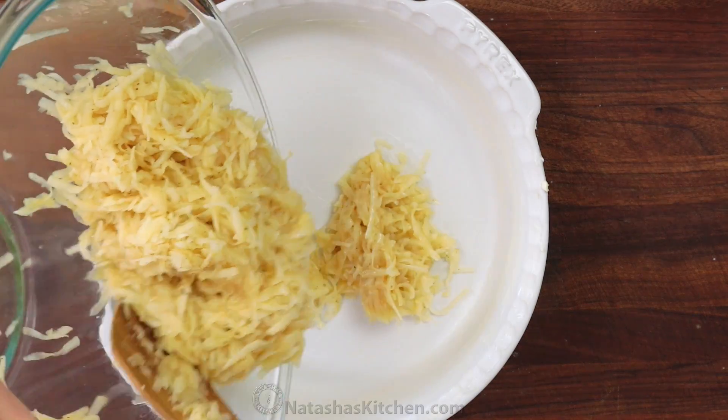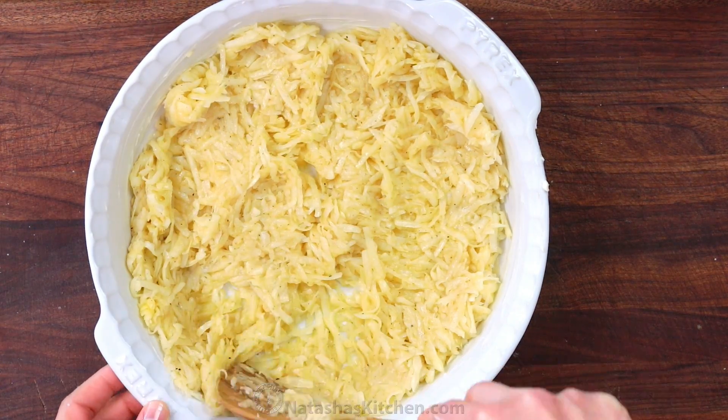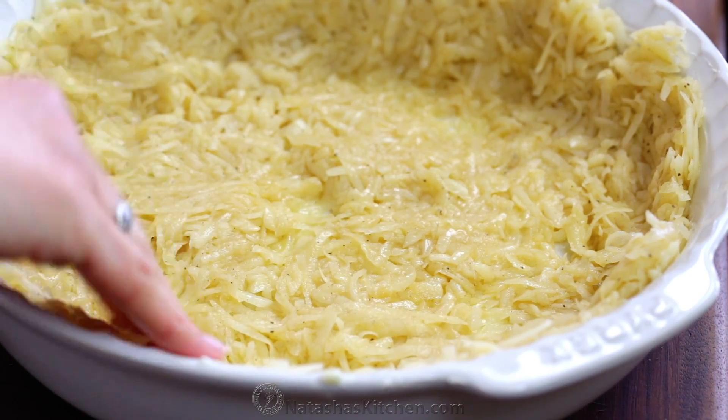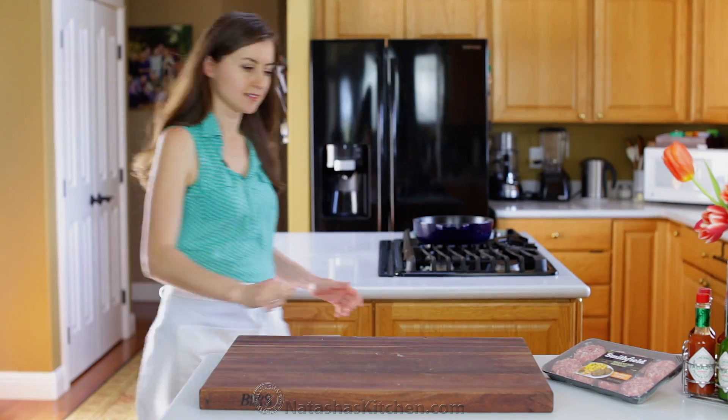Transfer the potato mixture into your buttered dish. Spread and press the hash browns evenly over the bottom and all the way up the sides. Bake the crust right away at 425 degrees Fahrenheit for 30 minutes.